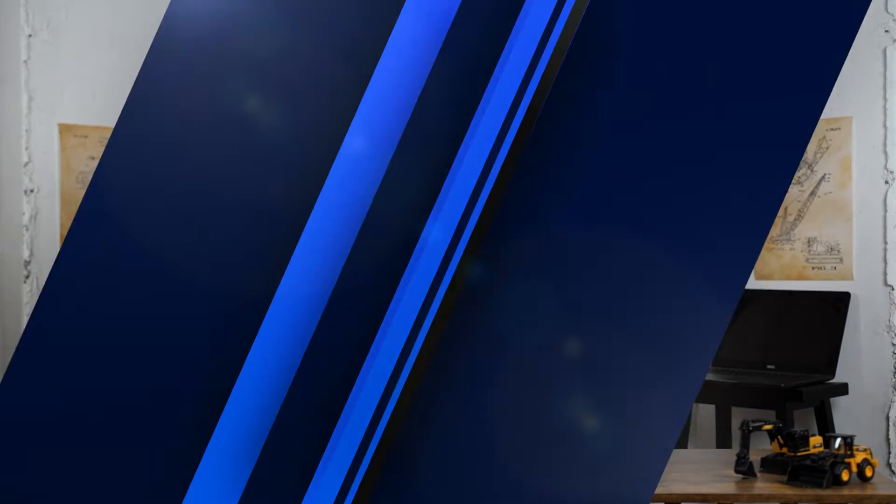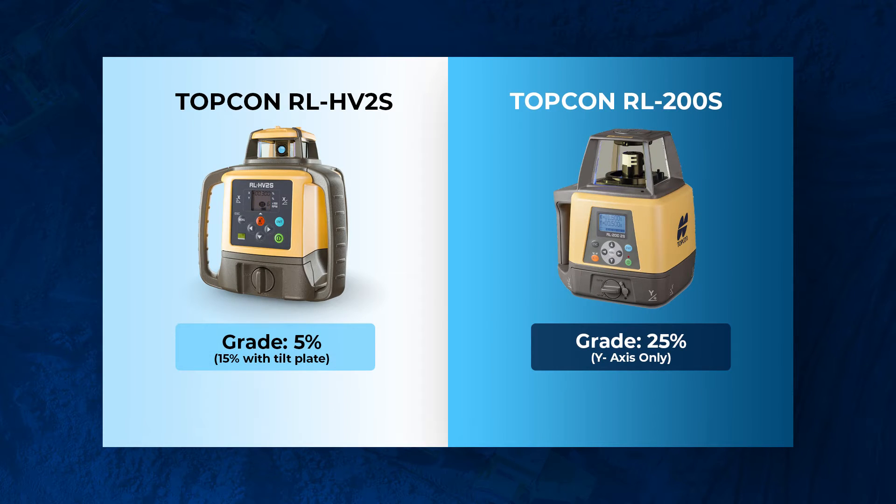The first difference is the grading percentage. The HV-2S can do about plus or minus 5% grade on both the X and Y axis, and with a tilt adjustment plate it can do up to about 15%. The RL-200 can do plus or minus 25% grade on the Y axis, and 10% on the X axis — a phenomenal grading percentage, really useful for steep slope work.